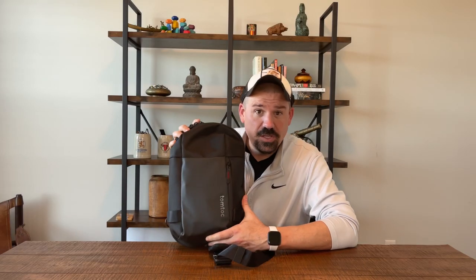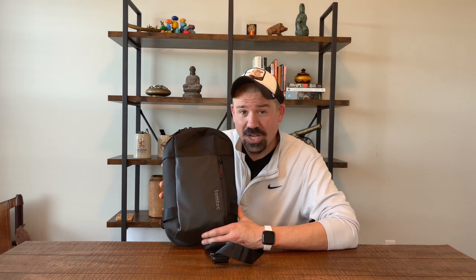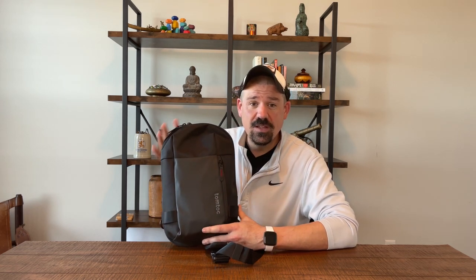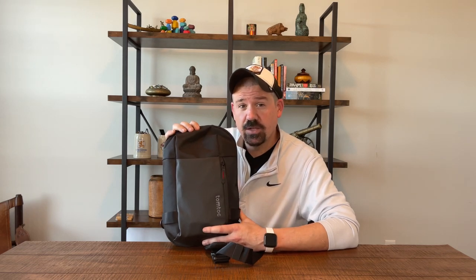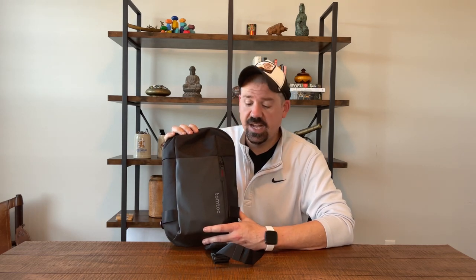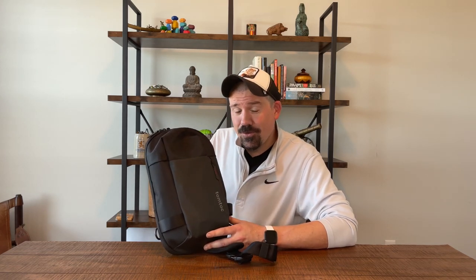You are looking at the Everyday Carry tablet bag from TomTalk. That's a brand available in a couple of places — I got this off Amazon. It retails for $49.99 and it's a great little bag. Spoiler alert, that's the overall review.